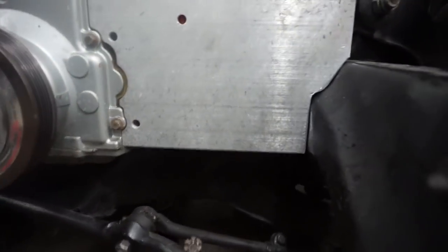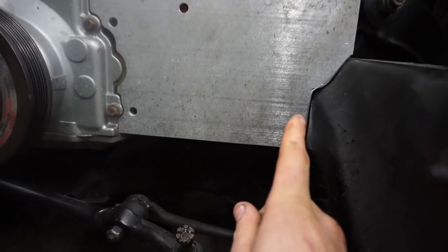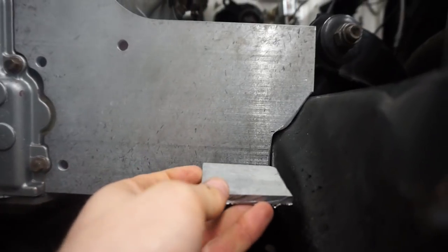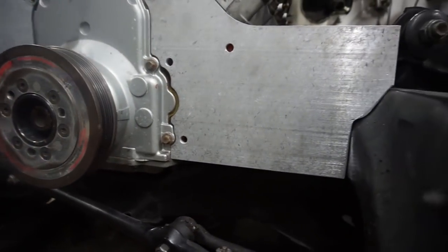The motor plate itself actually hangs down a little bit lower than the frame rail right now. I came up with an idea — maybe cut something out of the plate itself so I can put a piece of steel on the frame in order for the plate to sit down onto. That's my next mission and we'll see what I come up with.